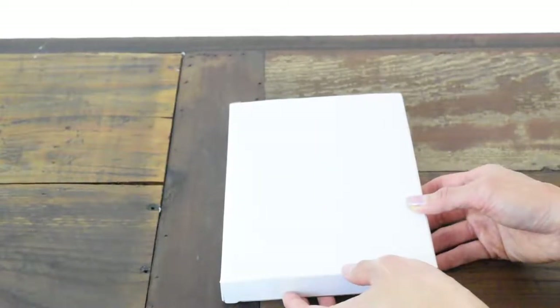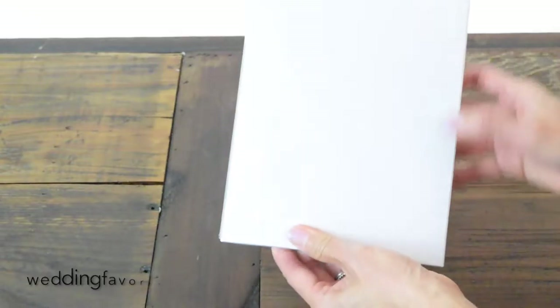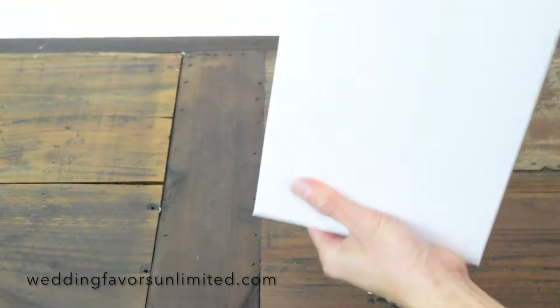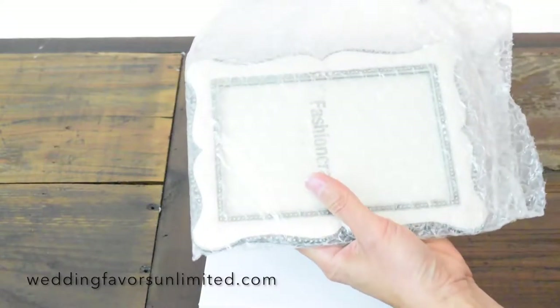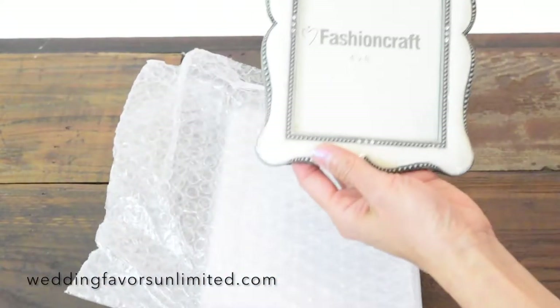Here you have the Victorian 4x6 wedding photo frame with enamel inlay. It comes in a nice sturdy box, wrapped in bubble wrap, and here you have it.